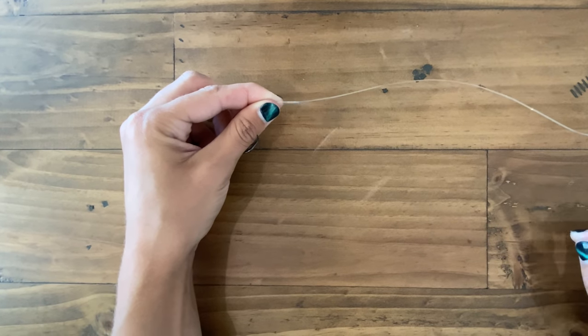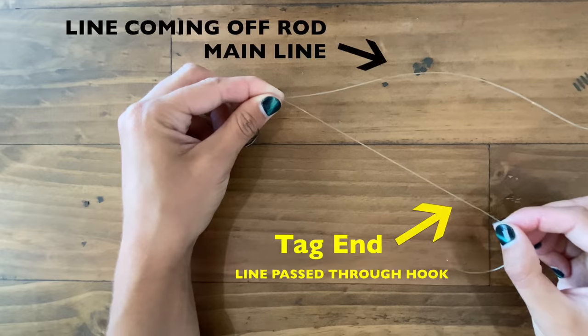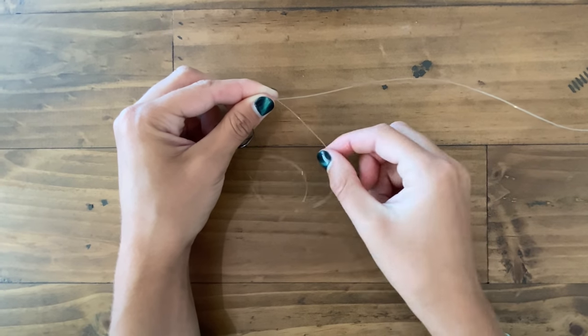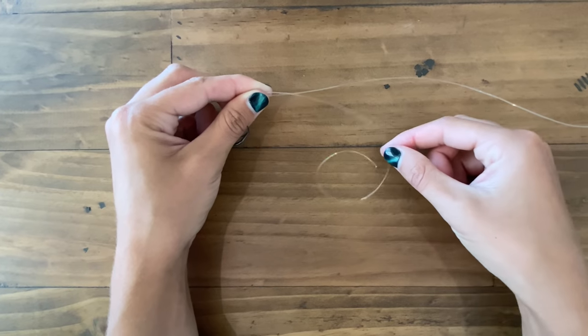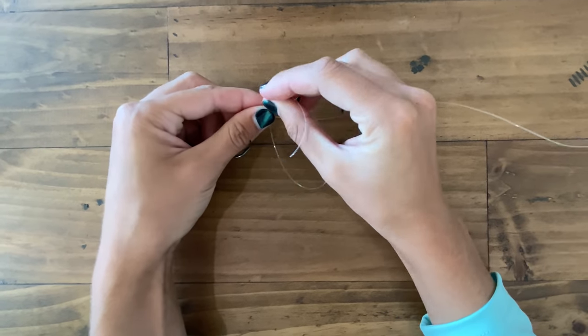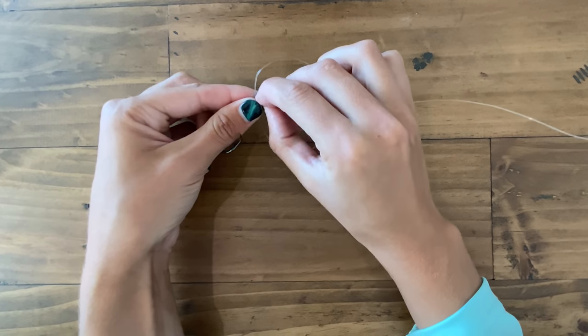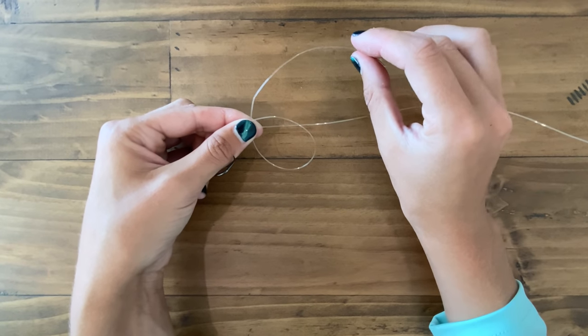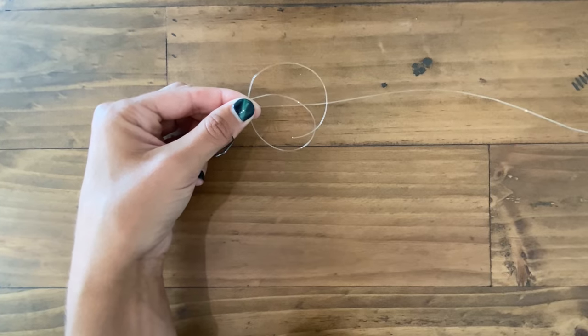This right here is our tag end. As you can see, this line naturally likes to loop and the uni knot is basically a loop. I'm going to take this loop and follow it. I'm going to create a loop with my tag end just like this and I'm once again pinching it in my left hand, so the entire knot is being held together in my left hand.